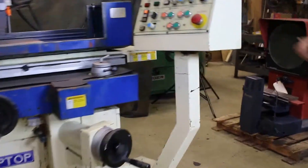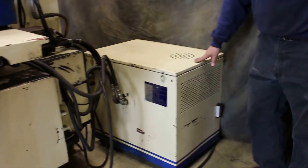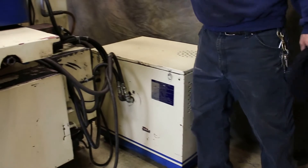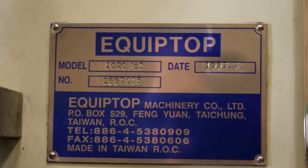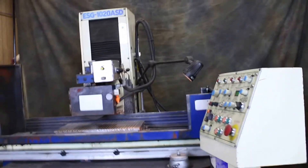The hydraulic unit is mounted here at the back of the machine. And here you have your information, your serial number, and so forth. And that's pretty much it. Thank you.